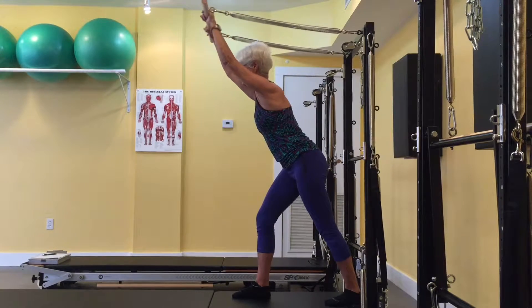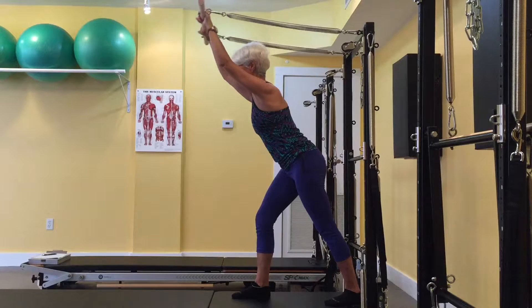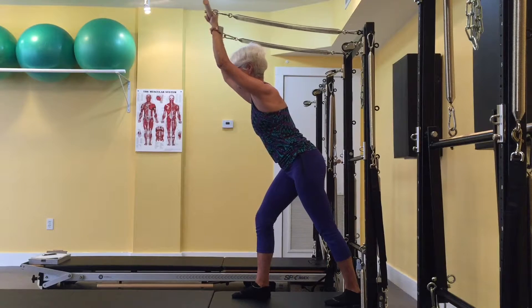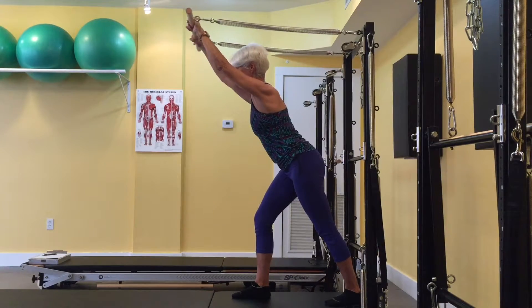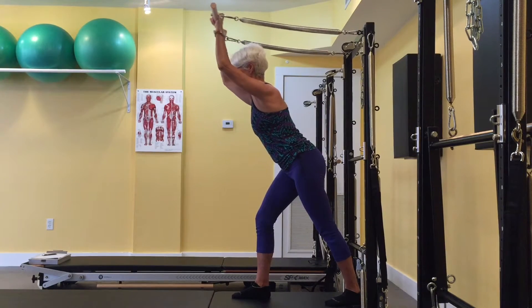Scapular stability is also essential — all of the scapular stabilizers, especially the serratus anterior and lower traps, must be engaged. The shoulders are stabilized with rotator cuff muscles and biceps to maintain the elbows lifted toward the head and still. With all those muscles firing, the triceps then work concentrically to extend the elbows and eccentrically to bend them.